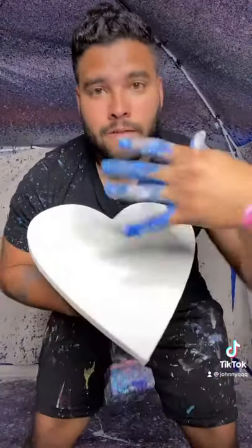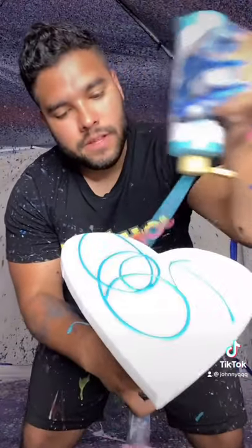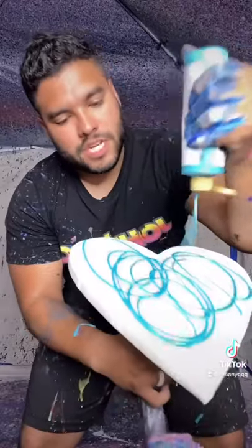Alright guys, check this out — we got a large 12-inch heart, we're gonna make it for a customer for Mother's Day. Let's get it! First, we're gonna add our base layer, which is a metallic teal, just like this, in nice swirly motions.